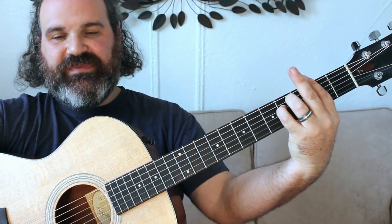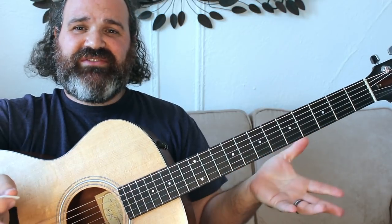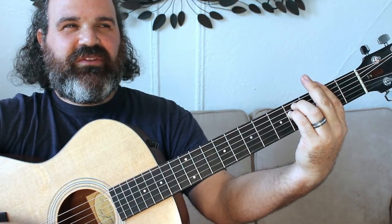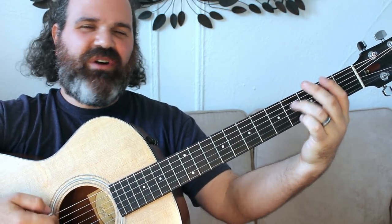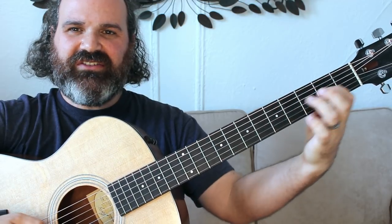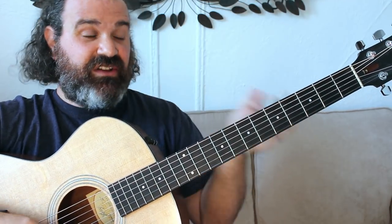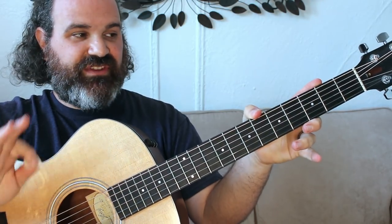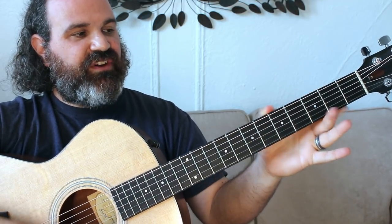Then we get to F sharp minor — we're back to the key of A. F sharp minor in A is the 6 and the 1. I love this part: we have the F sharp minor to the A. You can hear Jerry do some really cool stuff. You can use your A major scale, but he uses this little form 1 box-type diatonic pattern up here. You can watch my relative major, relative minor videos.